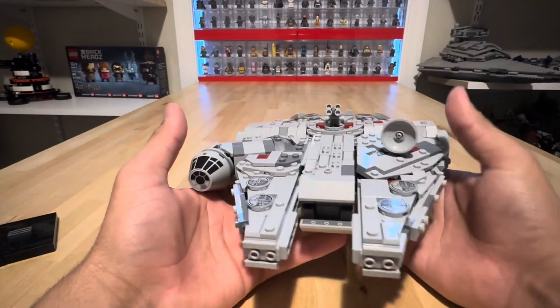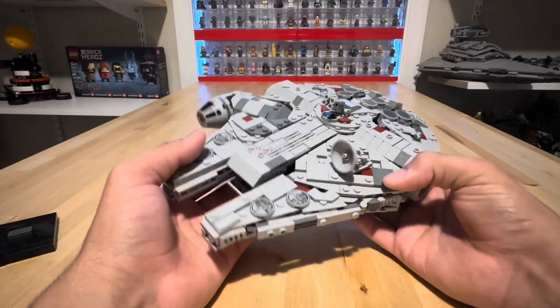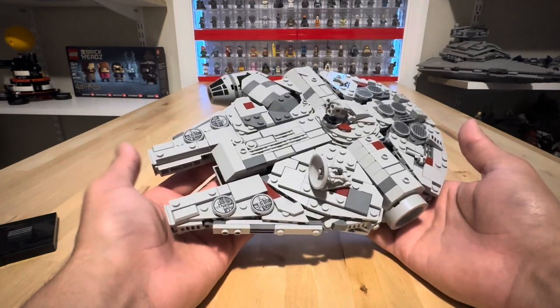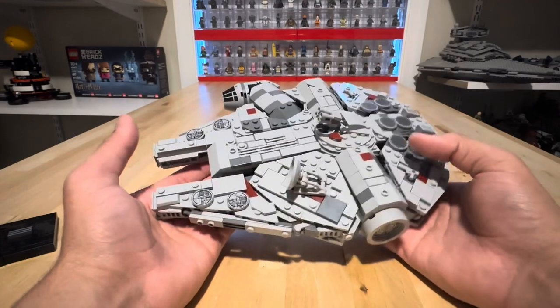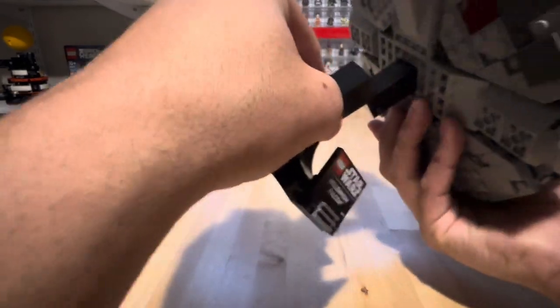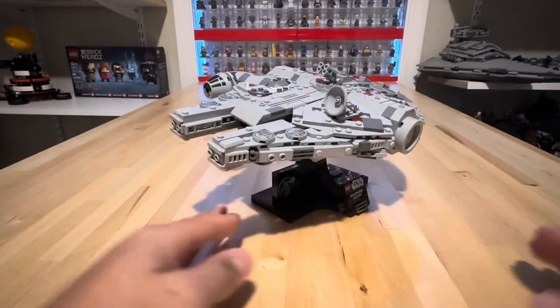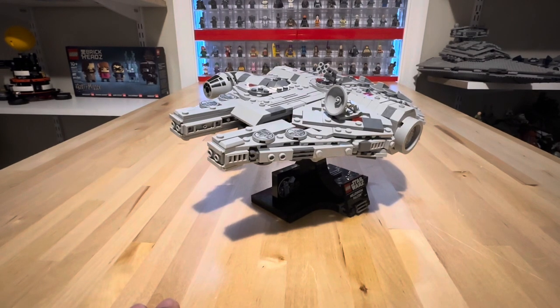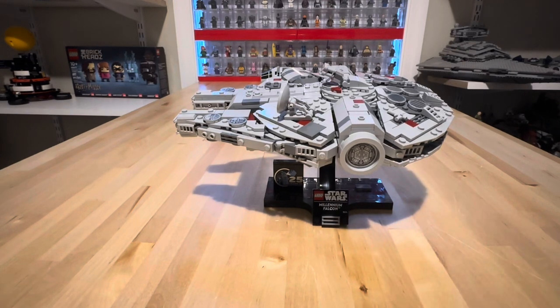Like I said, this is a very good display model — for what it is, it's very good. Is it the best so far? No. I do believe the Tantive IV is the better of the two. I look forward to getting the other one later in the year. As of now, these two are pretty decent. Going back on the stand — it's a brick on top, not a tie-off piece, so you push it in and it actually locks in place, which is very sturdy. So that is my review of the Starship Collection Millennium Falcon. I hope you guys enjoyed this video; if you did, please give it a like, and if you aren't already, please subscribe to the channel. I'll see you guys in the next one.